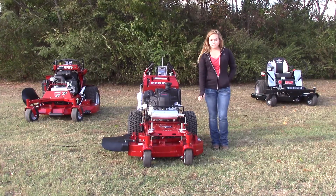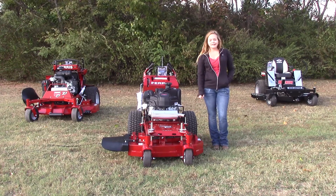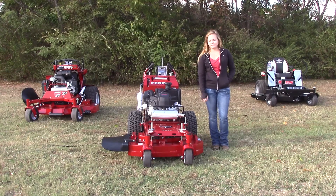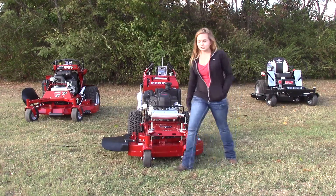Moving on down to your deck, this one is going to be the fabricated 10 gauge steel 36 inch deck. It's also been reinforced at the bottom for extra protection as well. Your tires up front are going to be nine inches in size.